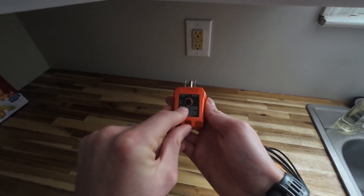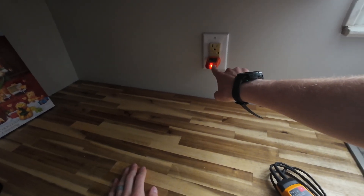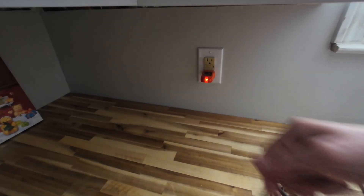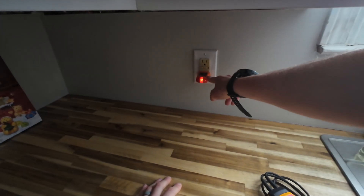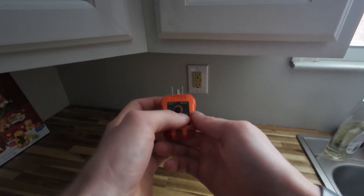We only have this center light, and you'll notice this one is a little bit lit up. What does that mean? It means that we actually have an open ground.